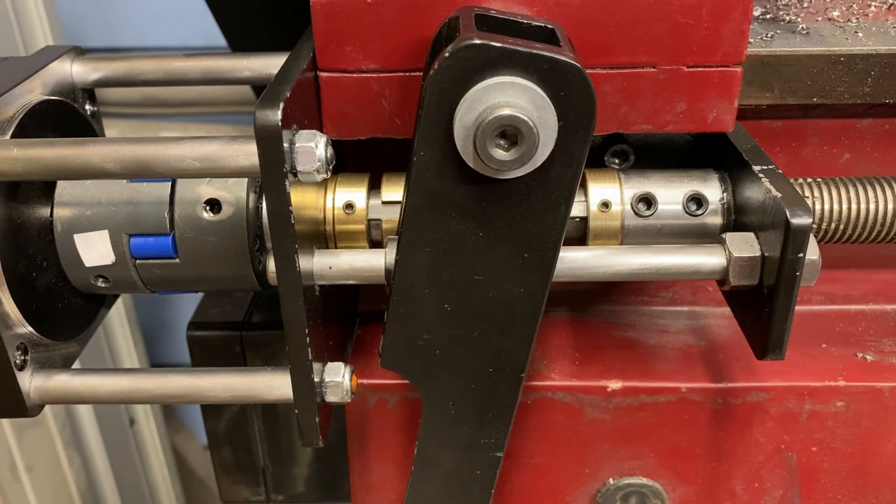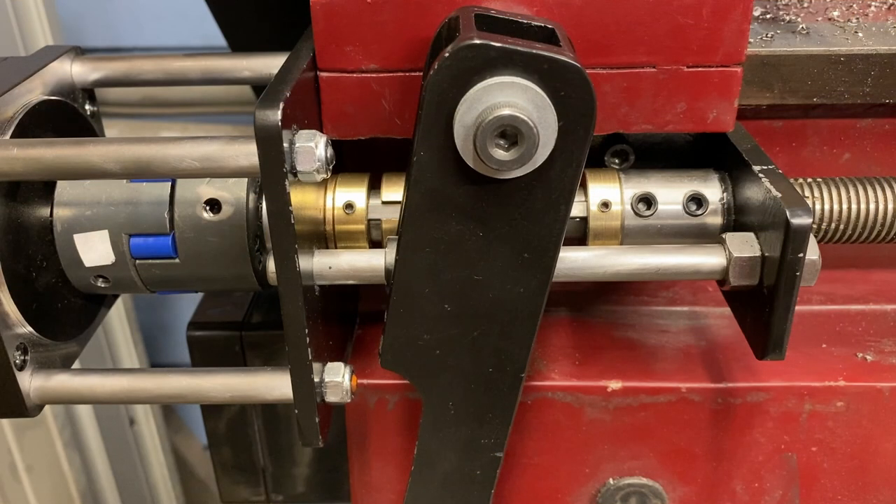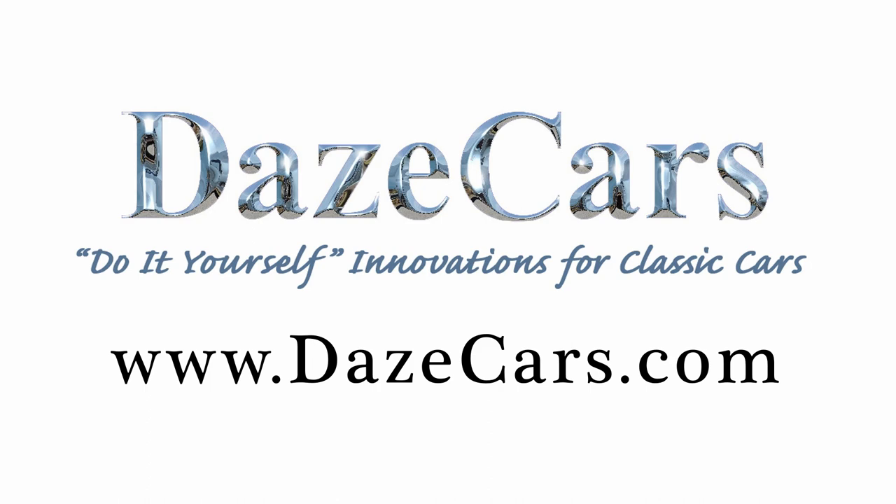Overall I am extremely happy with how all this came together. If you'd like more information on building a clutch like this make sure you check out my other video because I go into the internal components in a lot more detail. If you like what you've seen, please click like. If you'd like to see more, please subscribe. Thanks for watching.